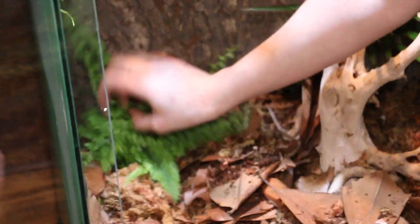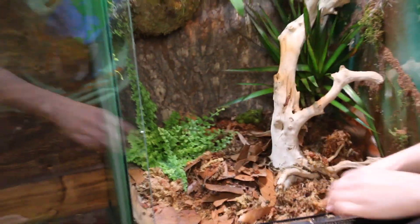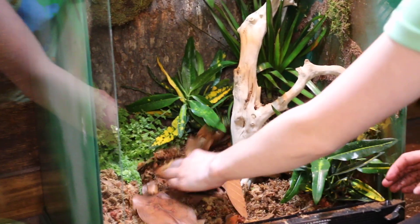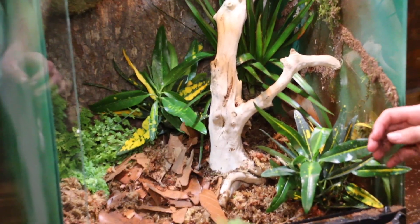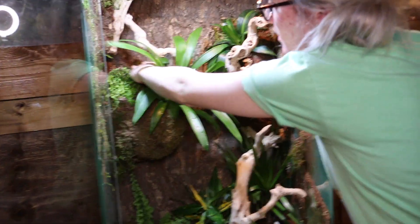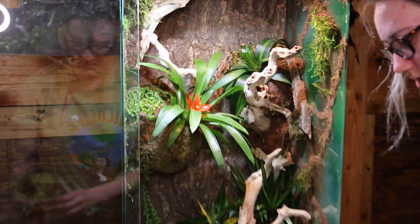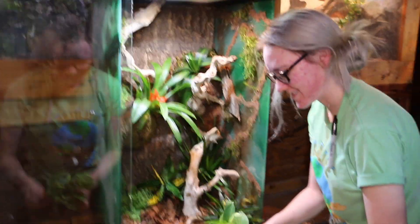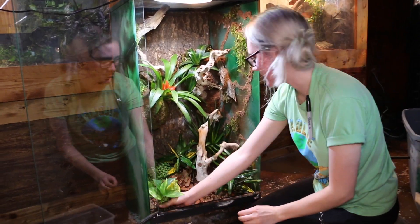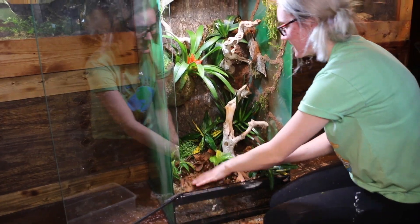If you're putting something like a green tree python or a snake that won't bother the plants, you may be okay using some mildly toxic plants they won't ingest. However, if you choose to have toxic plants — even mildly toxic ones — you need to feed your reptile outside. For example, crested geckos eat crickets. If you leave crickets in the vivarium and they feed on toxic plants, the lizard can ingest that toxin through the crickets. So make sure you research what's best for you and your reptile.